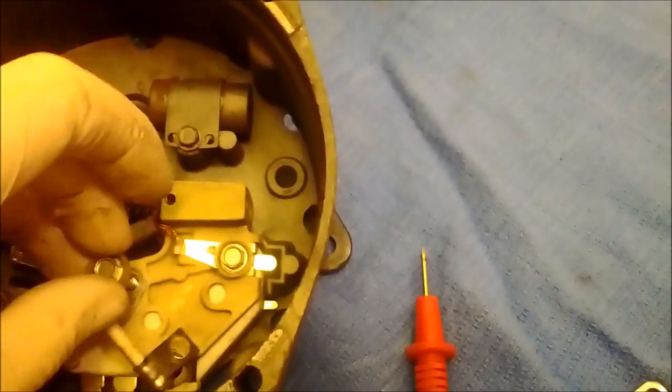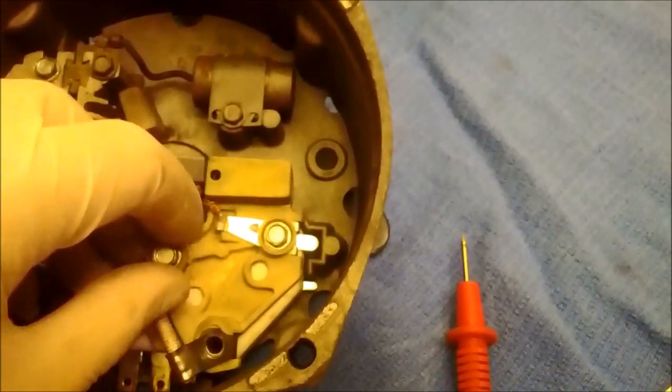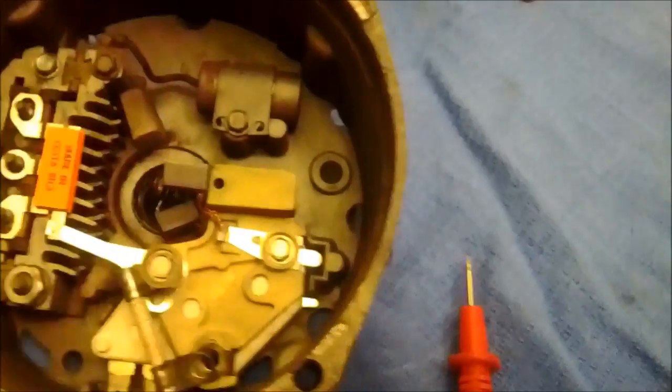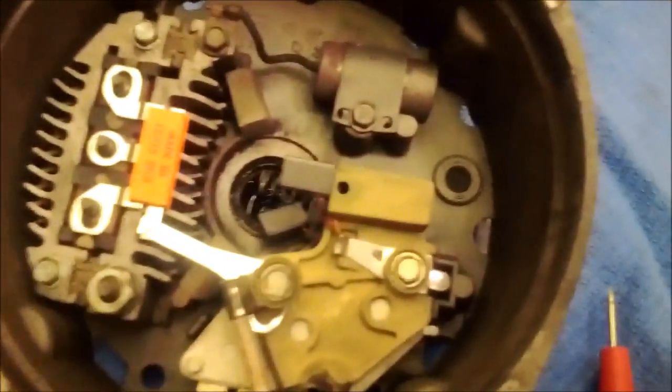At least we've got the new trio. Get that plugged in. I'm keeping track of which of these are insulated — I believe these two are the insulated ones and this one is not. Just get this put back together.